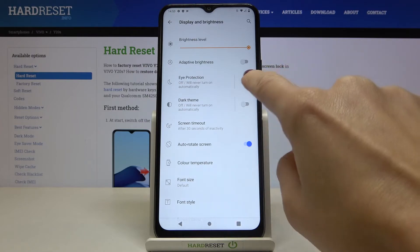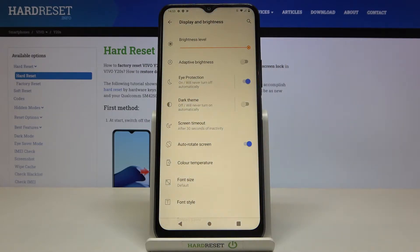Here you will notice Eye Protection Mode. Click on it and as you can see, it is now active.